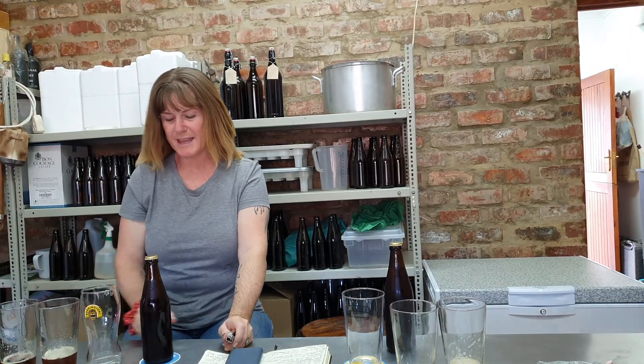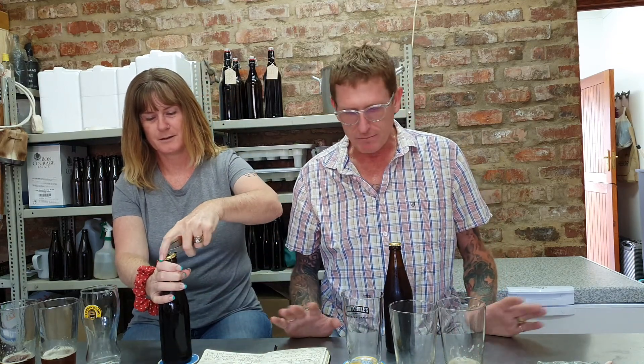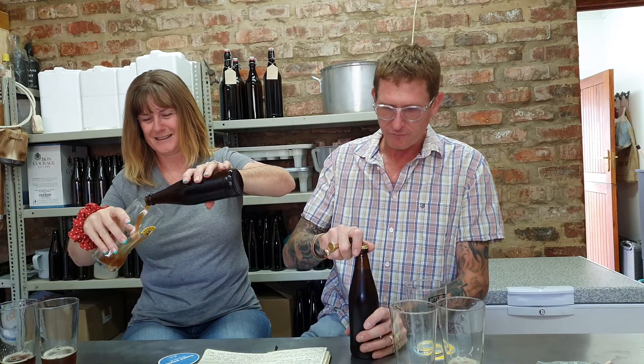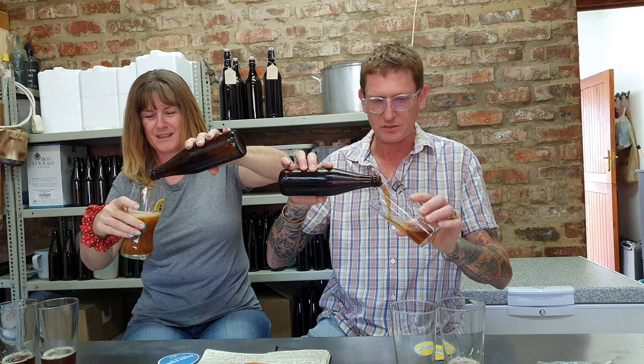Okay, so we're back again. We're trying number 29 — this is before we added any berries or mango, the original brew. Same — no fizz whatsoever, not looking promising. It's flat, not much fizz at all.